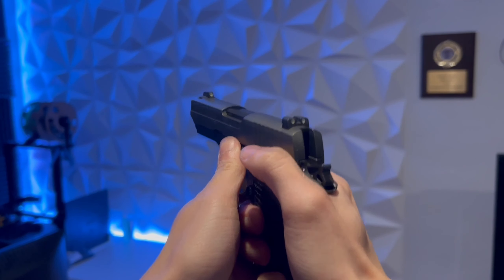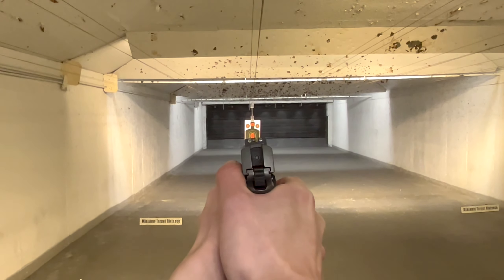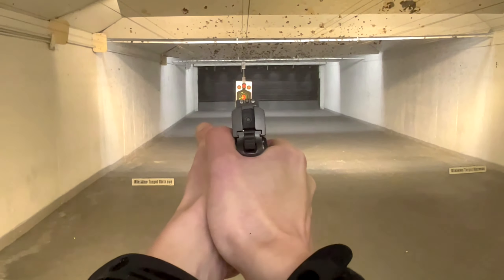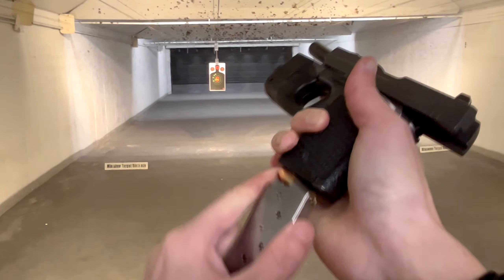All right, this is the 115s. Definitely quite snappy.